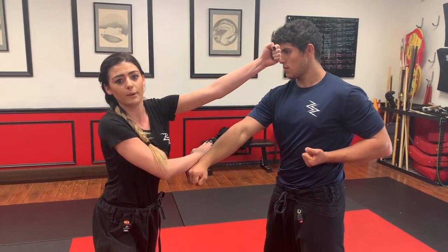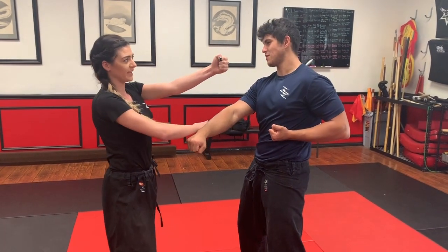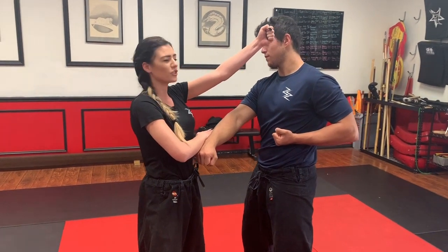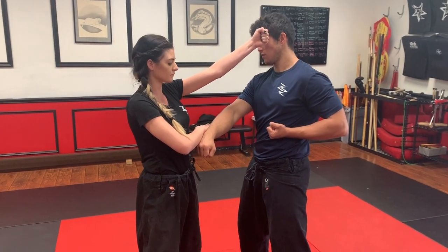We want to make sure that we don't hit mom or dad though. So am I going to come here and do this, or am I going to be right here next to the temple with no contact, but nice good control and good accuracy? That's the one that I want to see.